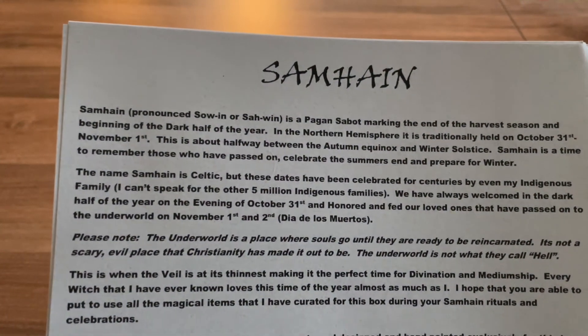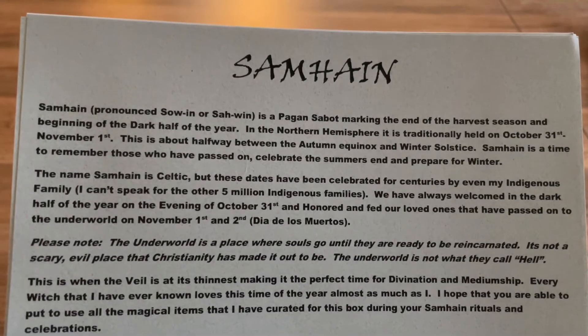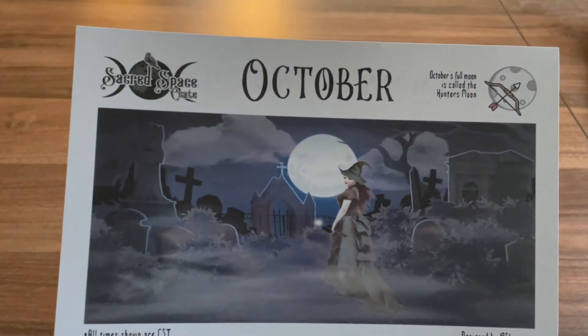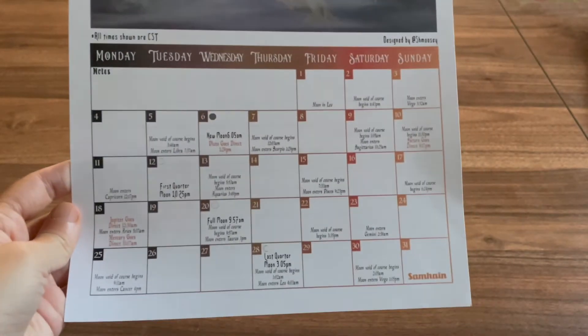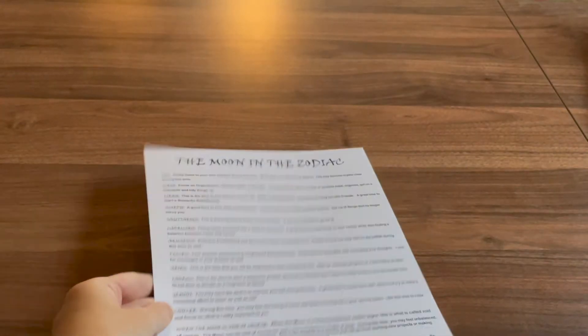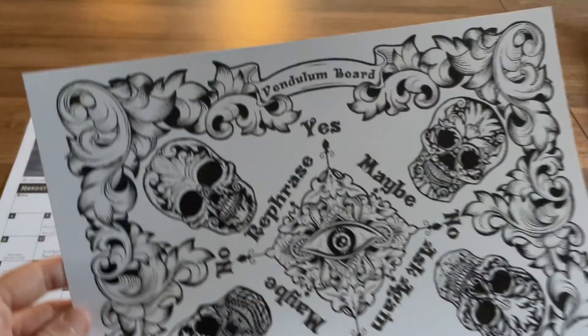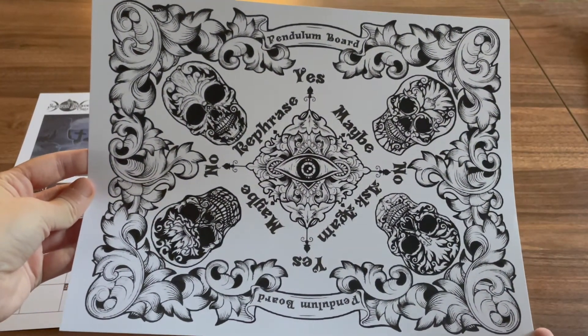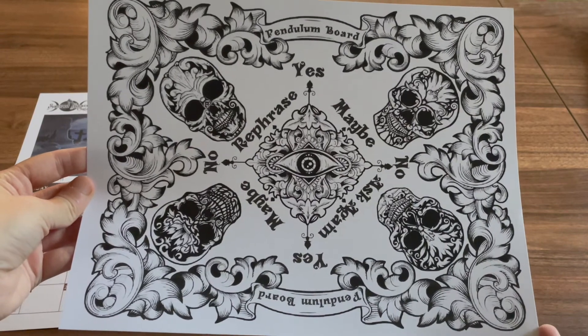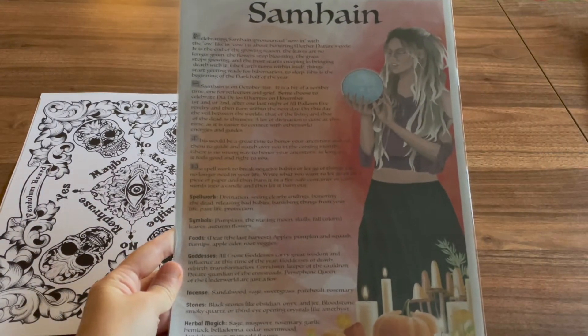Our theme for this month is Samhain, and we have our calendar with the moon phases, and then on the back the moon and the zodiac. Then we have an almost coloring-book-style pendulum board, and a book of shadows page on Samhain.